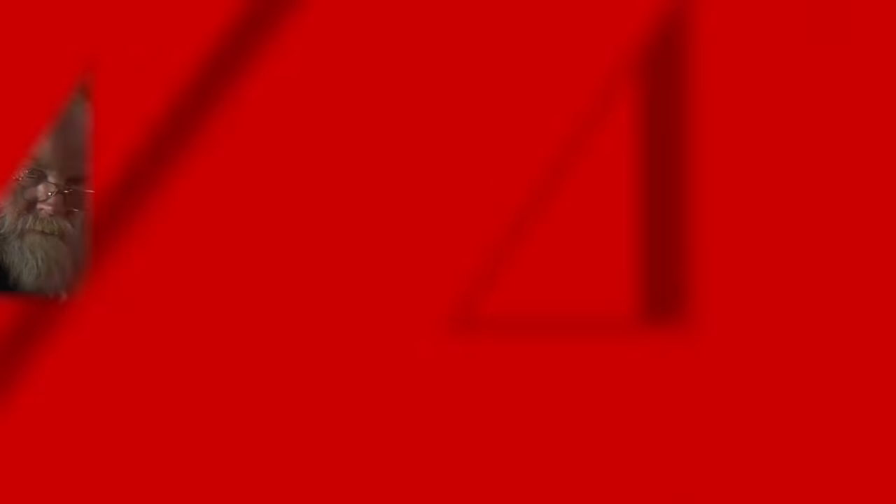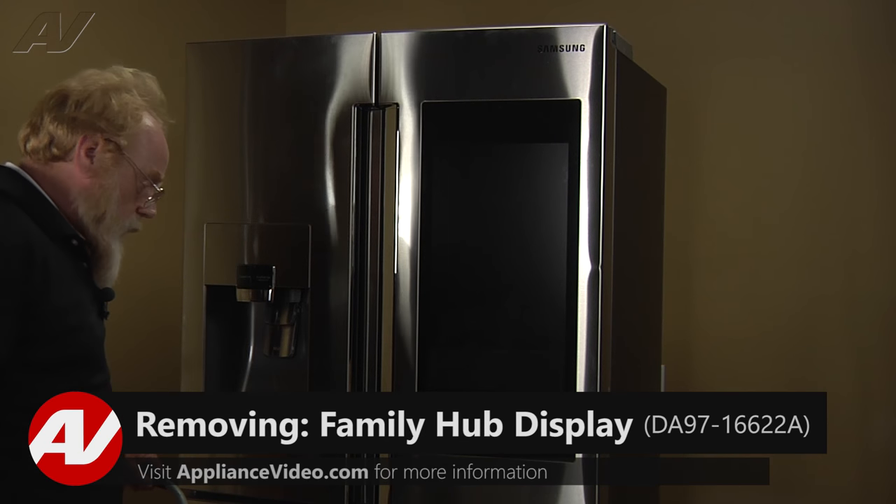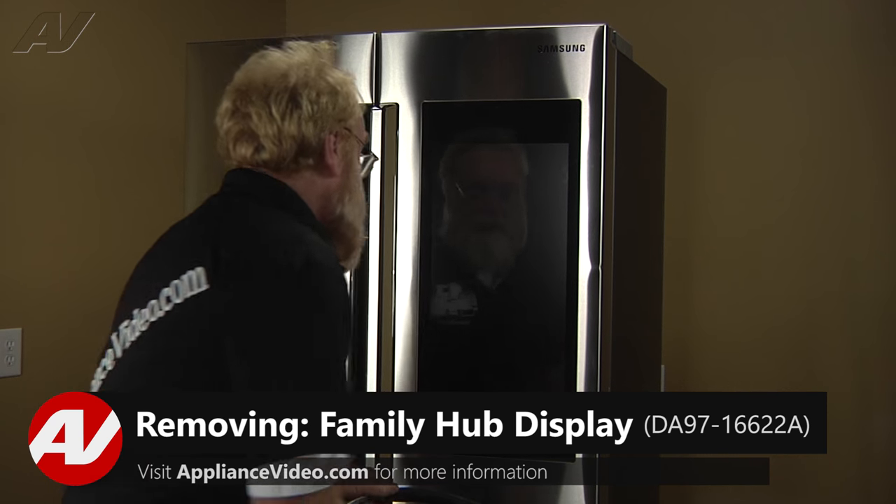Now let's begin this repair. To remove the Family Hub, let's gain access to the top of the right side door.